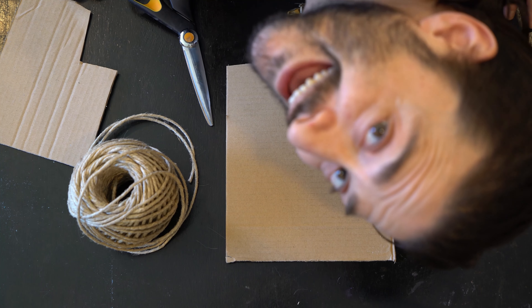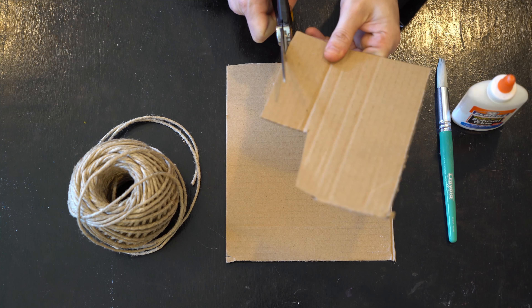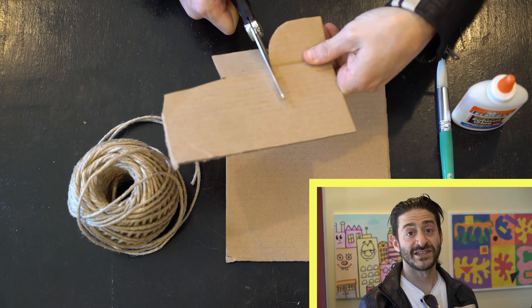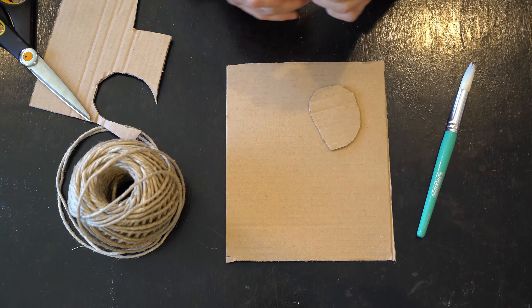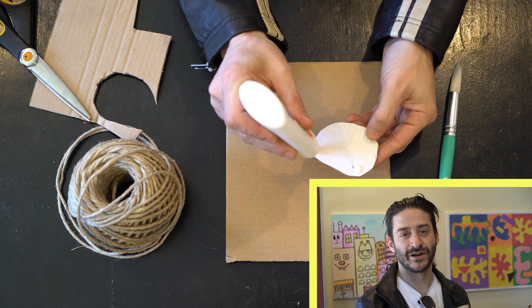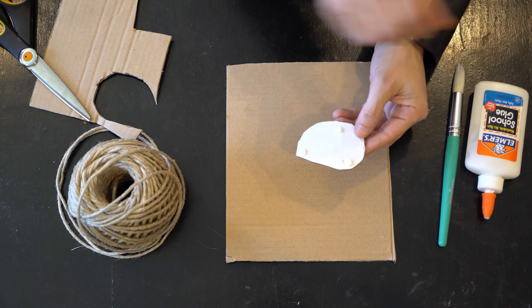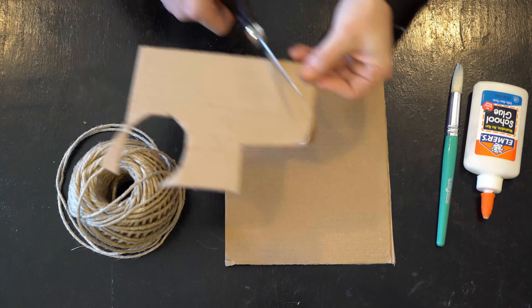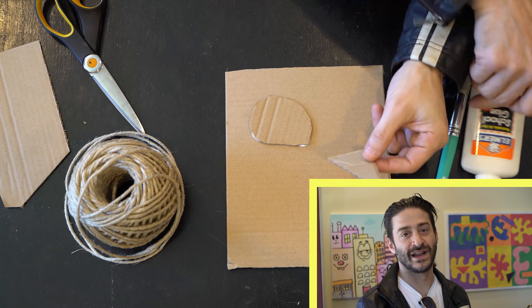Now that we've gone over the materials let's start the project. First thing we're going to do is cut some shapes out of the extra cardboard. After you cut the shape put a dot of glue on each corner and then glue it onto the board. Remember when you're cutting the cardboard keep the scissors facing forward and turn the cardboard, not the scissors.